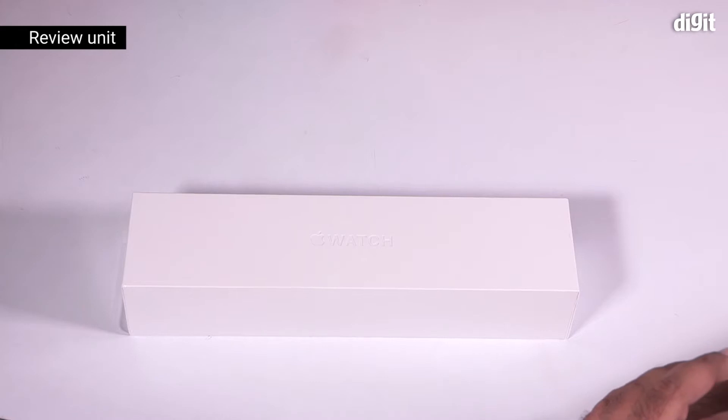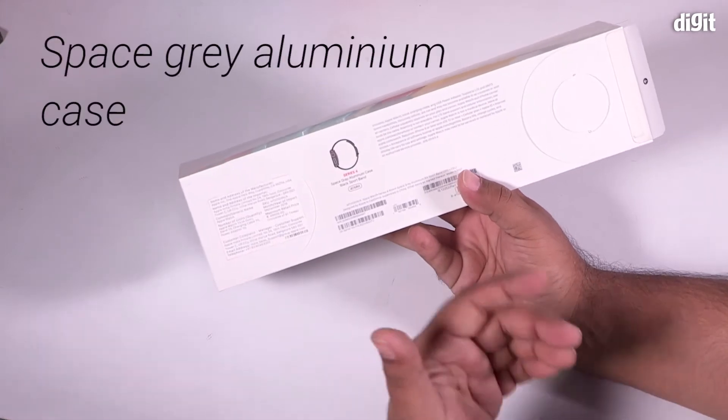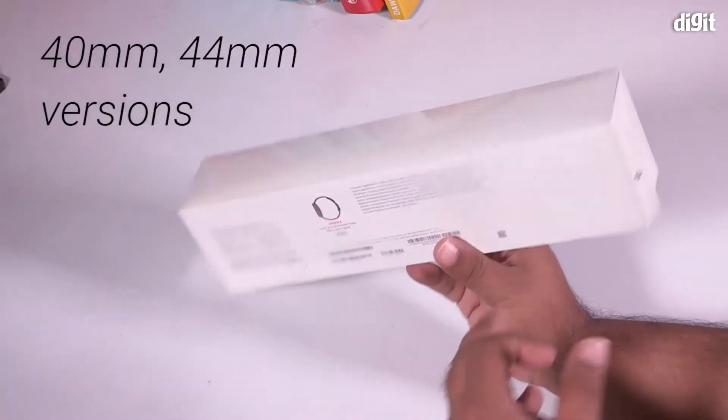Hey guys, welcome to digit.in. Today we're going to be unboxing the Apple Watch Series 4 LTE Edition. What we have is the space gray aluminum case, and this is the 40 millimeter version.